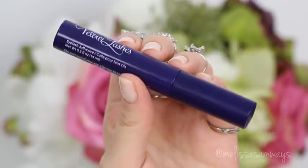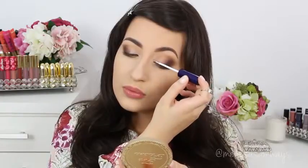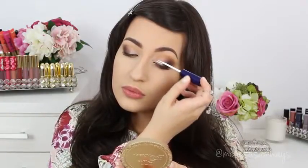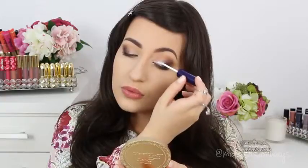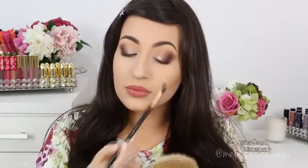And now for the fun part, I'm going to apply the glitter. For this, I'm going to use this eyelash glue by Velour Lashes. And the glitter that I'm using is Reflects Pearl by MAC.